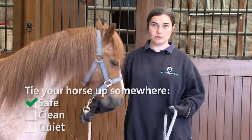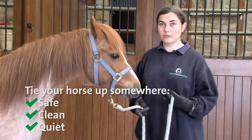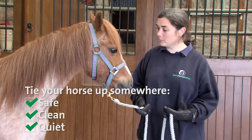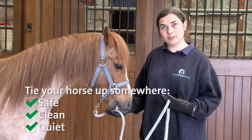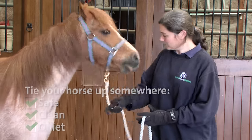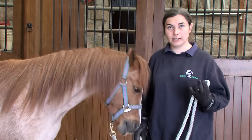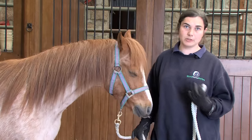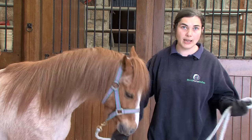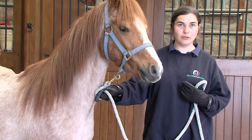We'd want to do this somewhere where it was safe, clean and nice and quiet for the horse, so there was nothing affecting the breathing rate and putting it up, and it was a safe place with no harm of injury to the horse or the handler. You don't want to be in a really dusty place because that will affect the horse's respiration, and you wouldn't want them to have their nose in a hay net because that will make them sniff it and give you a false reading.